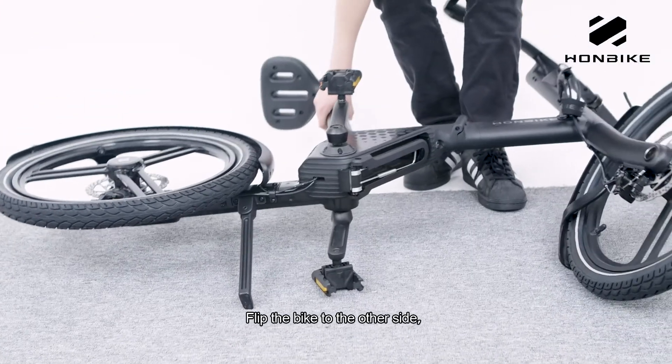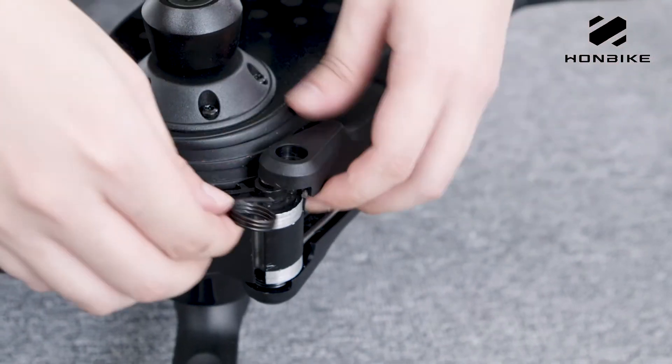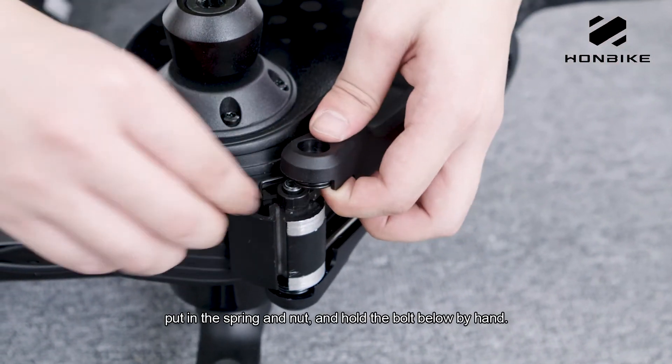Flip the bike to the other side. Put in the spring and nut, and hold the bolt below by hand.